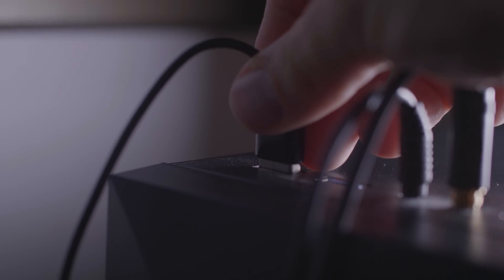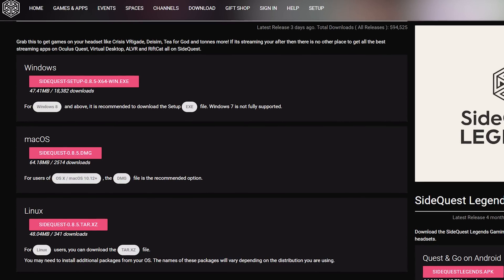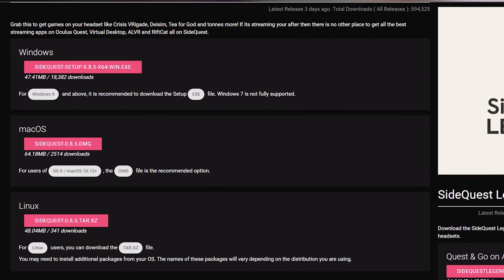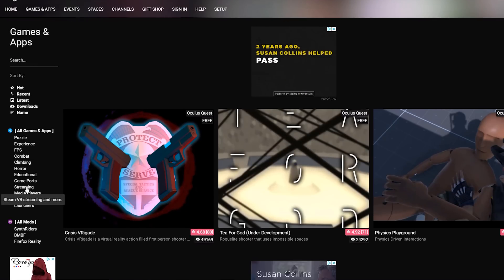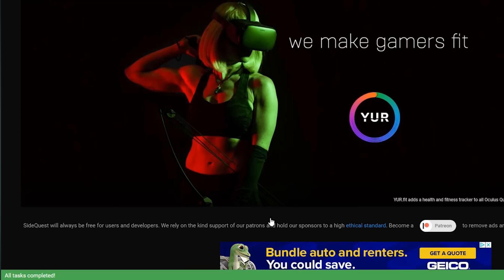Plug one end into the USB port on your PC and the other end to your Quest. Then place the Quest on your head, and you should see a pop-up that says Allow USB Debugging. Check the box that says 'Always Allow for This PC' and then hit OK. Almost done. The next step is to download the software SideQuest using the link in the description. Install the software and open it up. Click on the Games and Apps tab, then scroll down and click on Streaming. Click on Virtual Desktop, and then click Install Latest.